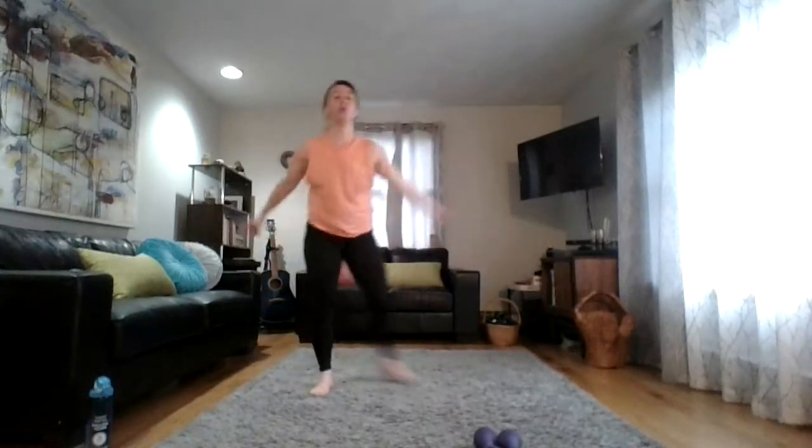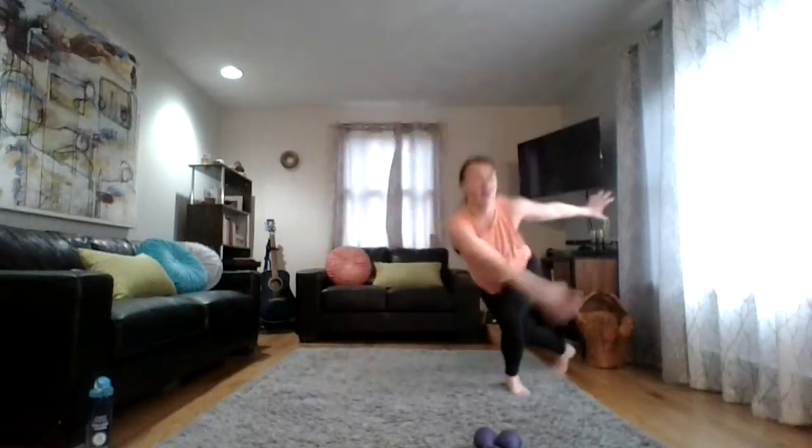Skater lateral lunge — stepping or hopping. Are you with me? Swing your arms, keep the chest up, core is tight. I'm going to get warmed up and go for it — I'm going to hop it. Find your tempo — we're here together.